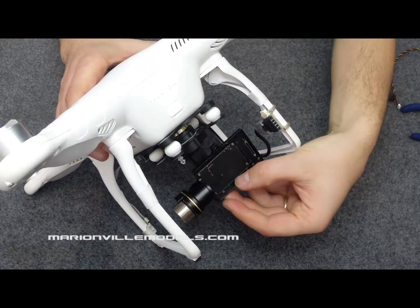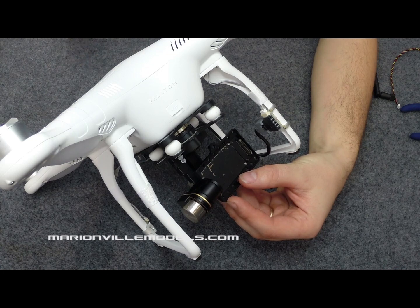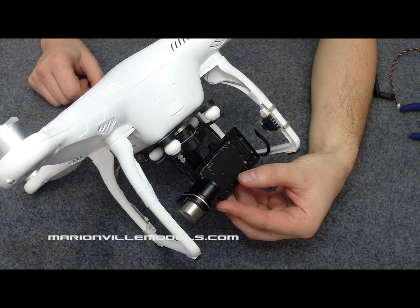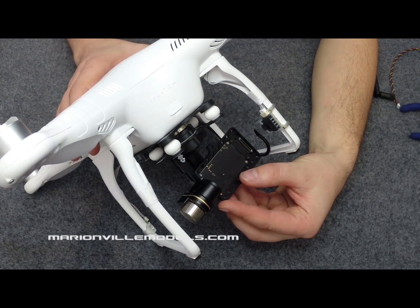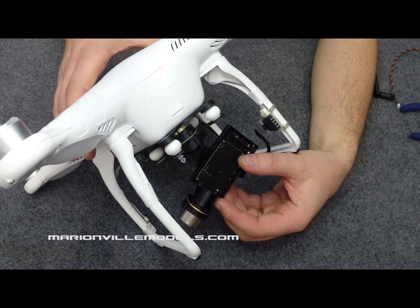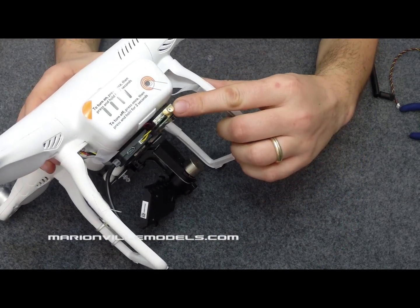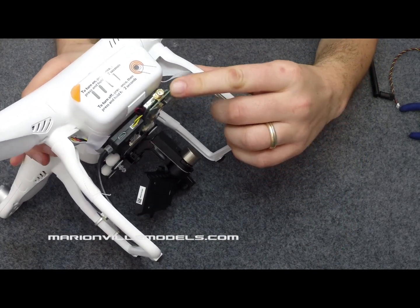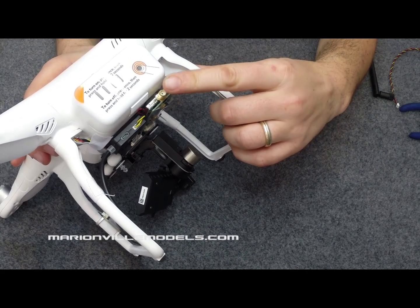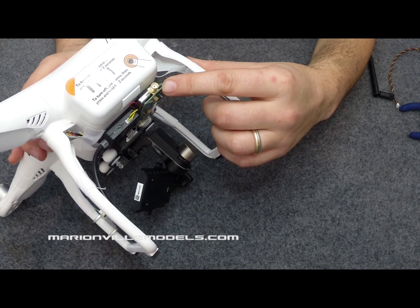Your Phantom is now ready to have the GoPro fitted. Always remember with the Phantom 2 or any Zemu's gimbal — never power the Phantom on without the GoPro camera mounted into the gimbal, otherwise the gimbal will absolutely freak out. Just one other thing regarding video transmitters: never switch on your Phantom or your video transmitter without an antenna attached, otherwise it will blow the video transmitter and you'll end up with no range.